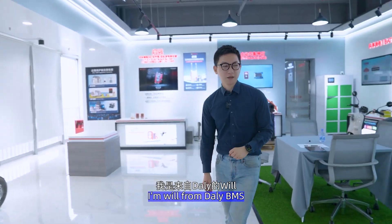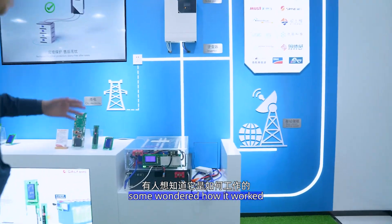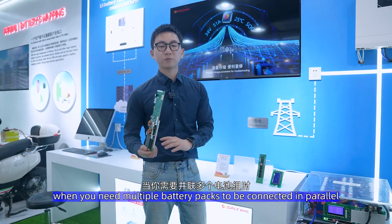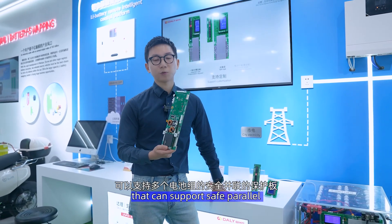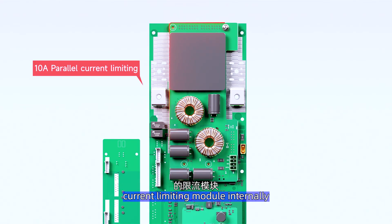Hey guys, I'm Will from WBMS. Last time I was showing the class around the showroom, so I wondered how it worked. This is an integrated BMS compared with the regular BMS. In the integrated BMS, there is a power module, which means when you need multiple battery packs to be connected in parallel — such as a home energy storage application — you can use a BMS that can support safe power connection. This integrated BMS has a 10A current-limited module internally.